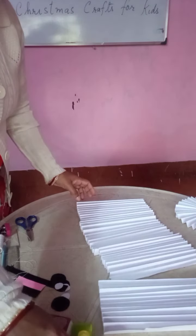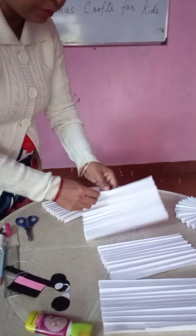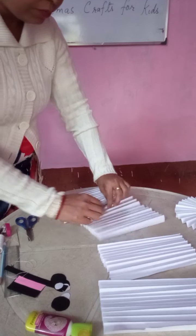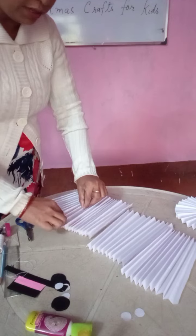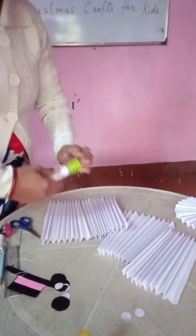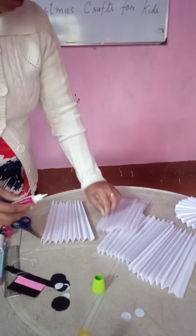Now what you have to do is, you have to join these 2 papers. We will join these 2 papers — with our gum, we are going to take our gum and join this.